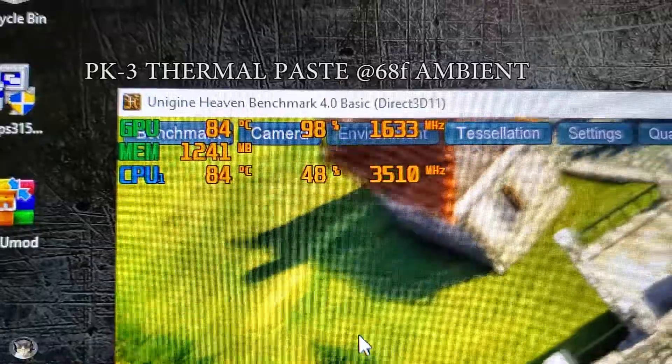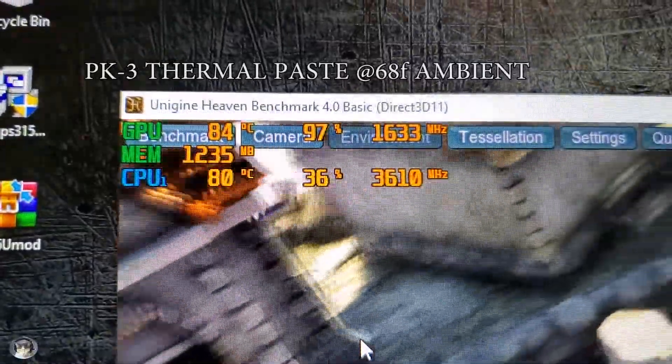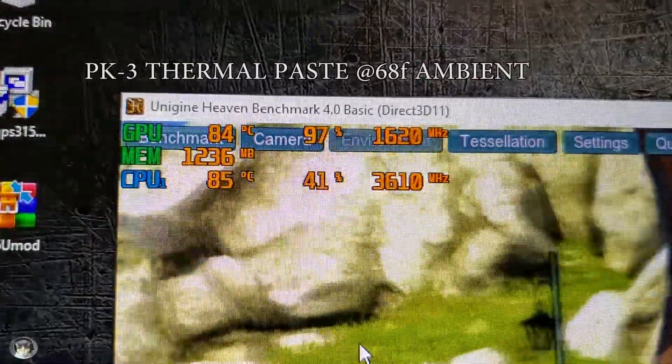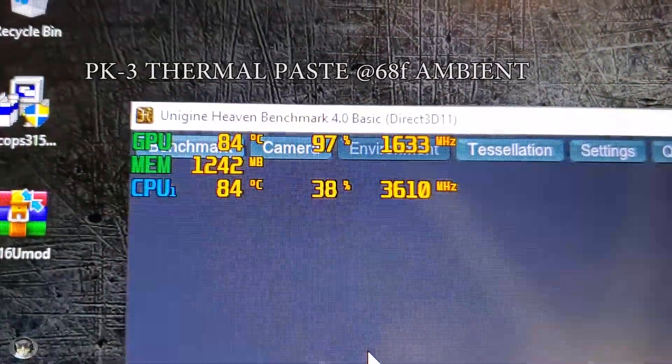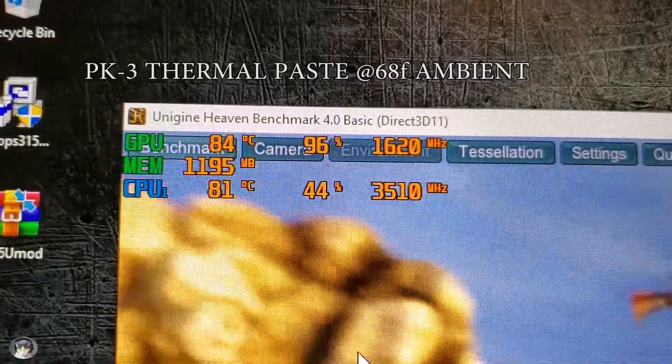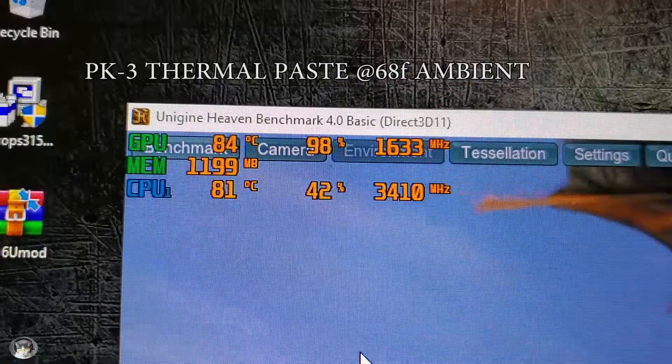Here's the after. CPU — mid 80s, low 80s. GPU — a little bit hotter, one degree hotter. But the CPU is also clocking about 100 to 200 megahertz faster. So the temps are better for the CPU than the GPU.